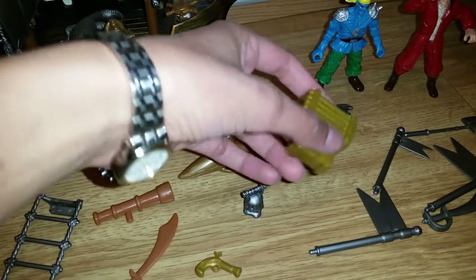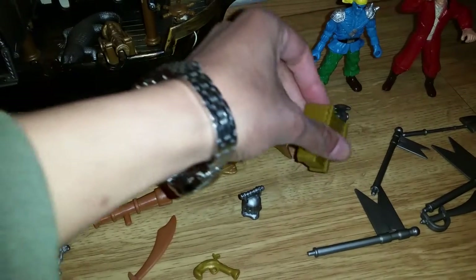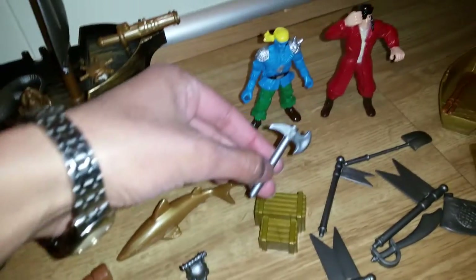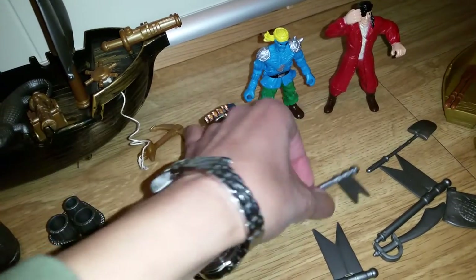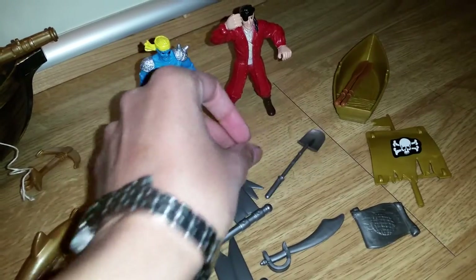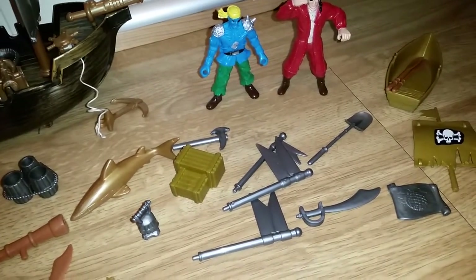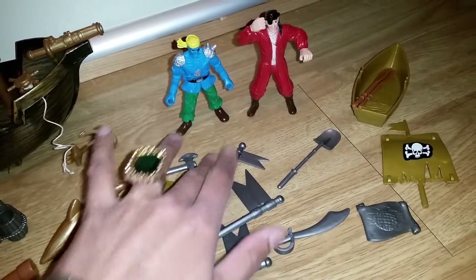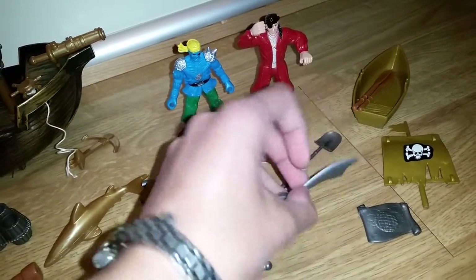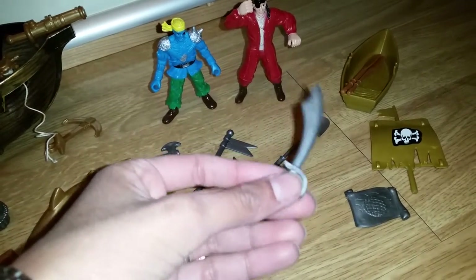And here we have a little pistol. And here we have a little lantern — it's great. And here we have some wooden boxes; once again this is just one solid plastic piece. And here we have a hammer. And here we have some flags in different sizes. Cool. And here we have a spade — they can dig up for treasure. Just bear with me if I say something wrong or don't know all the words correctly.